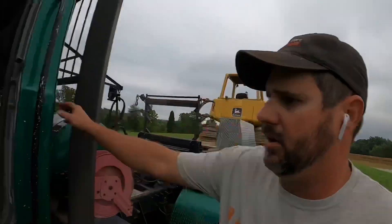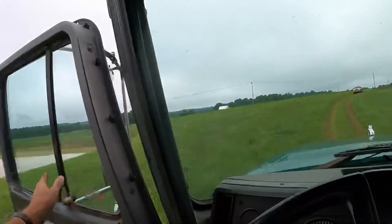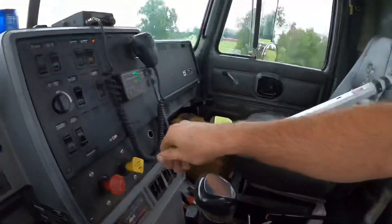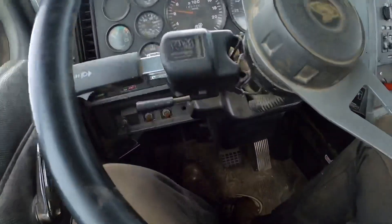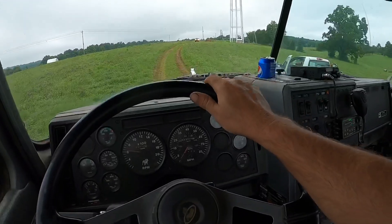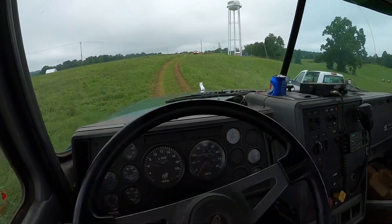Pop back in, get the seatbelt on, release the brakes, clutch all the way down and engage. Now I'll get you guys some video of shifting gears here.